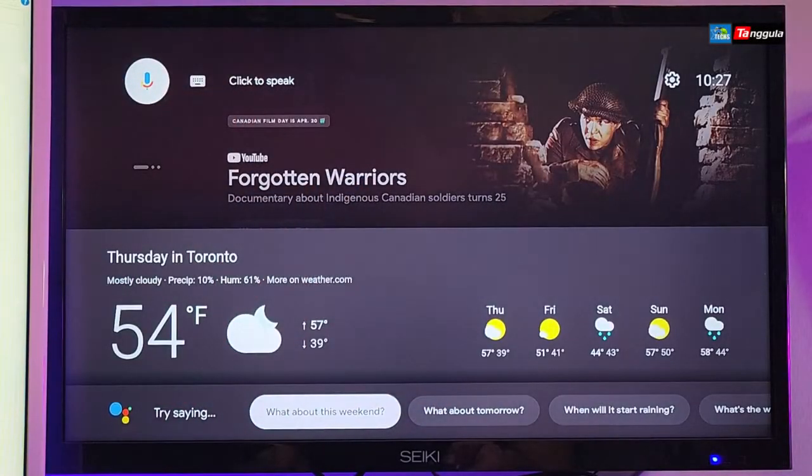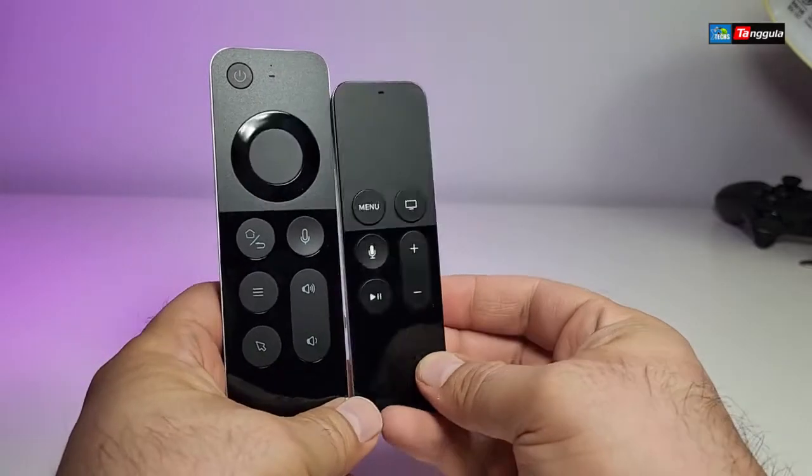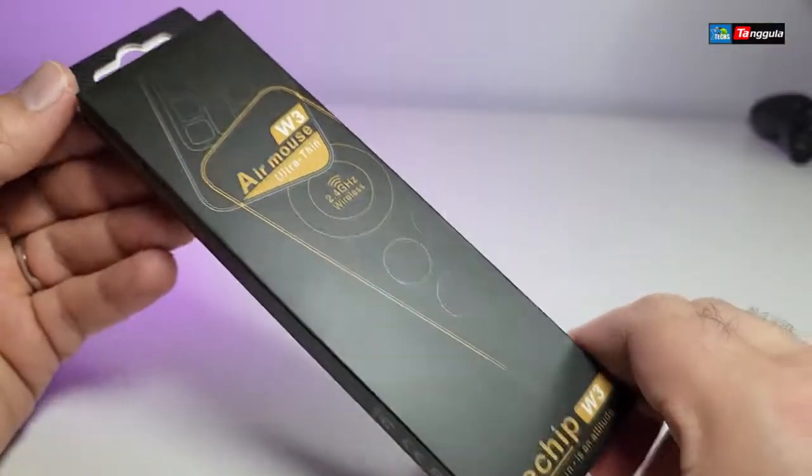This is one of the most unique designs that I have ever seen, bringing it very close to the Apple remote.